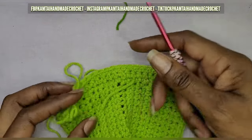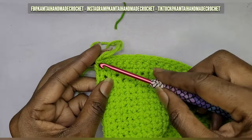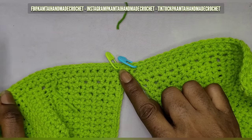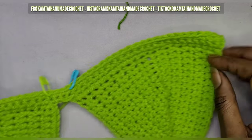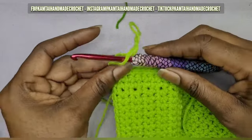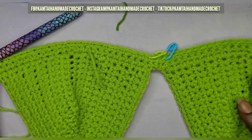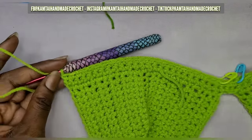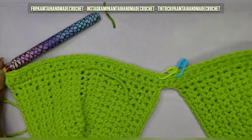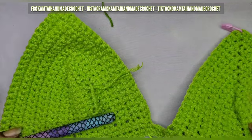I've done two rows of single crochets — I just want to show you what that looks like. Each cup has 25 single crochets going across, then two stitches in the middle, and another 25 on the other side. You can stop here and just make your straps on the sides, or I'm going to make about five more rows of double crochets instead of single crochets, just going back and forth to bring it down farther.